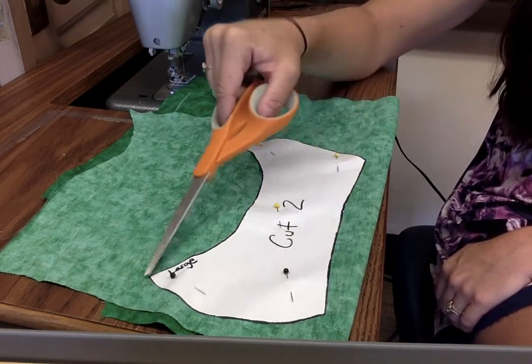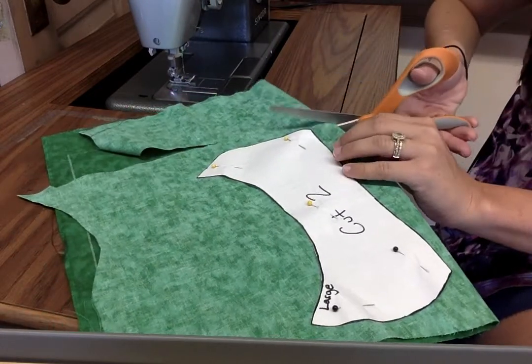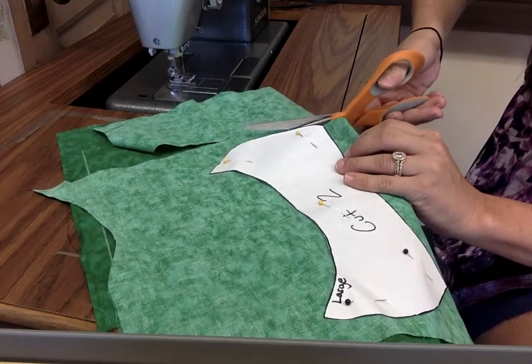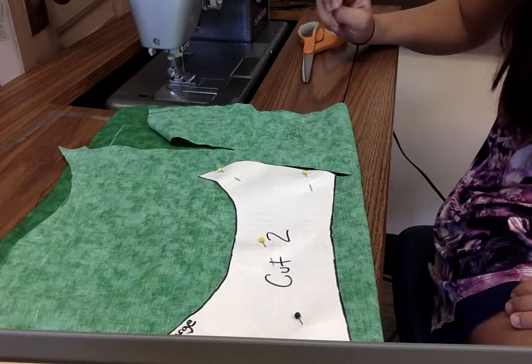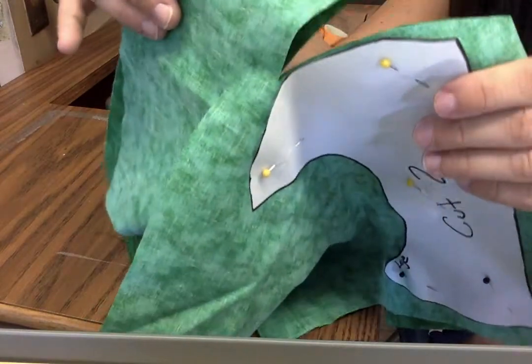You want to make sure that you're making nice clean cuts. Your shears should go through pretty easily. If you feel like your shears are too dull, let me know and I can switch them out for a new pair. This is how your fabric should look when it's cut.